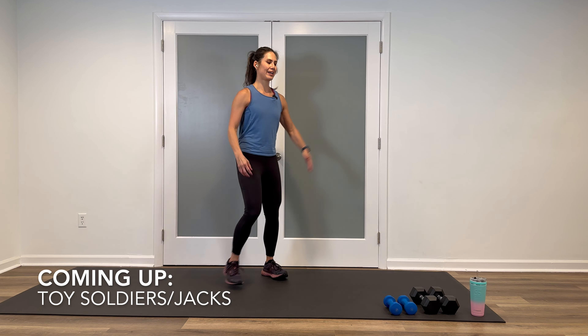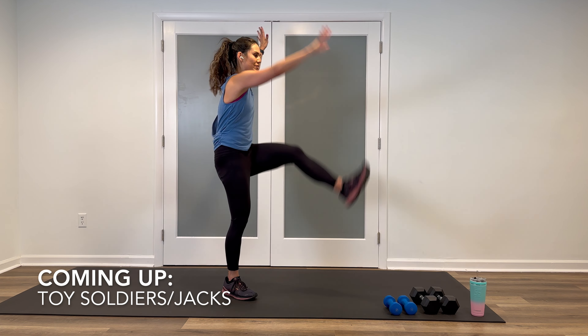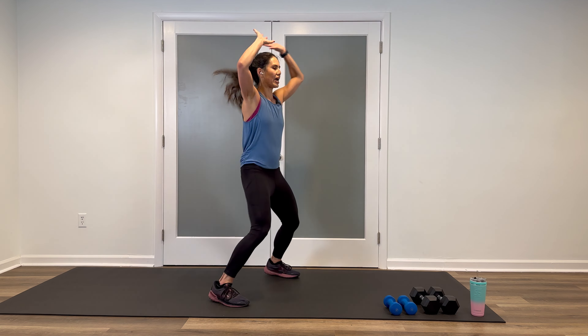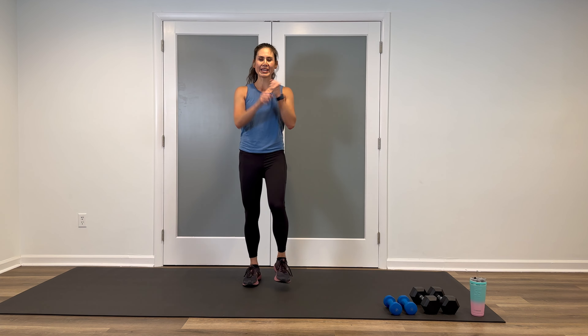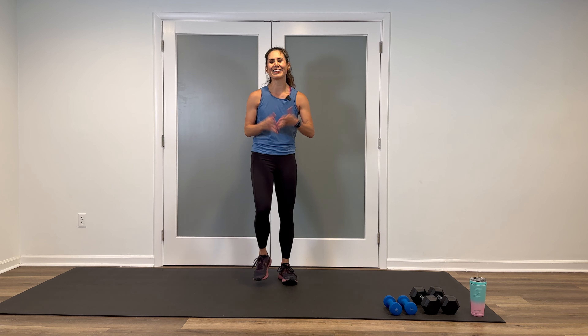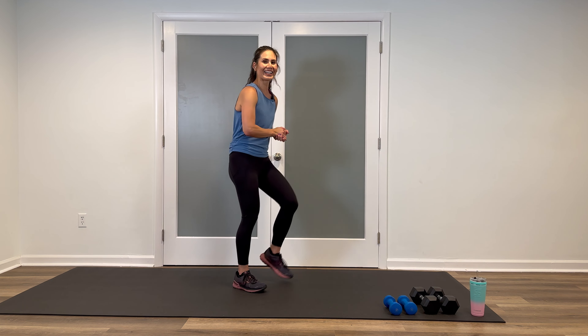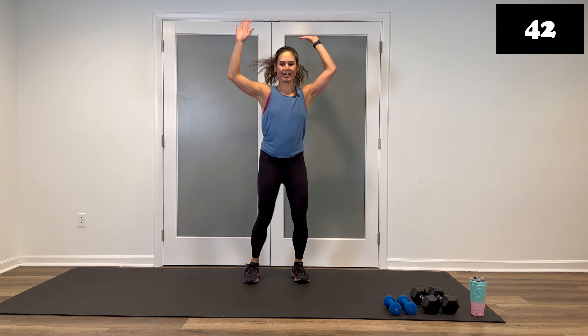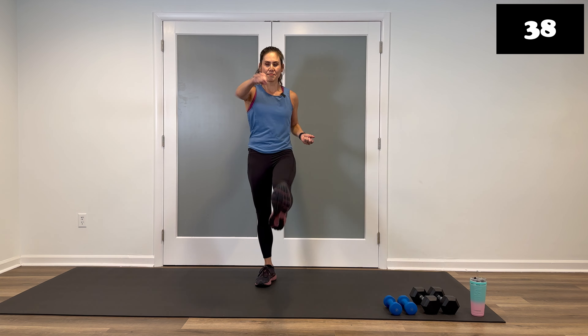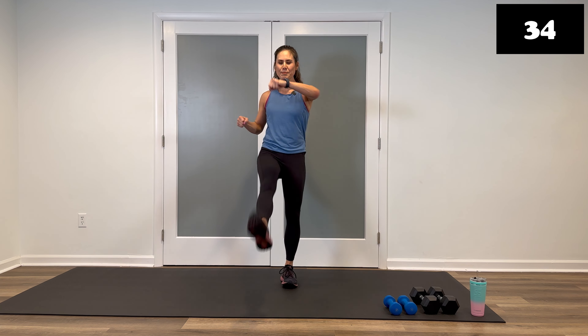Next one: two toy soldiers, two jumping jacks. So it's kick for the hams, jumping jacks. Make it small — small kicks, heel jacks instead. This one's a really fun one. Ready? Let's do it. Kick, kick, jack, jack — kick, kick, jack, jack. Modified: heel jacks. If you're making it big, really tap that toe if you can — feel the hamstring stretch. Breathe. Looking so good. Heart rate coming back up.